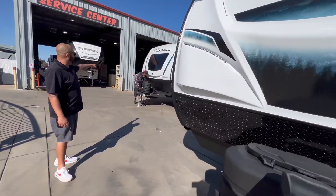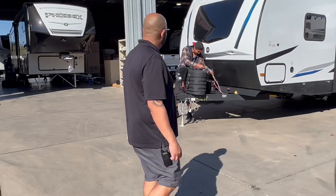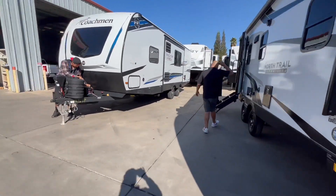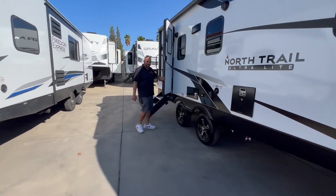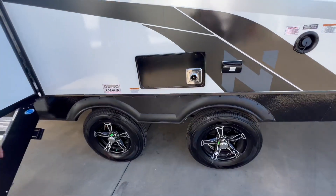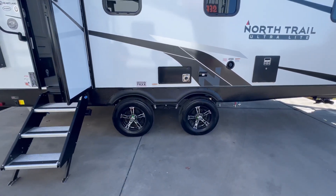There he is again — that's Mario, the man behind the scenes who makes it all happen for us. This is pretty cool too — they do have the wide-track suspension tires, which are a little better for stability and control so you won't hit your other tire too fast when pulling out.